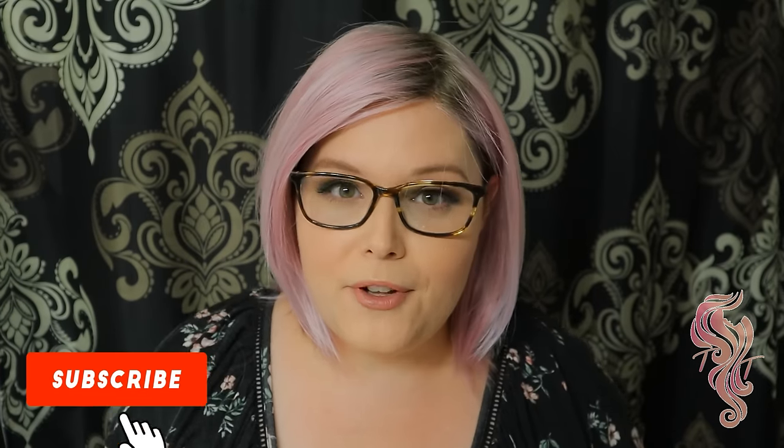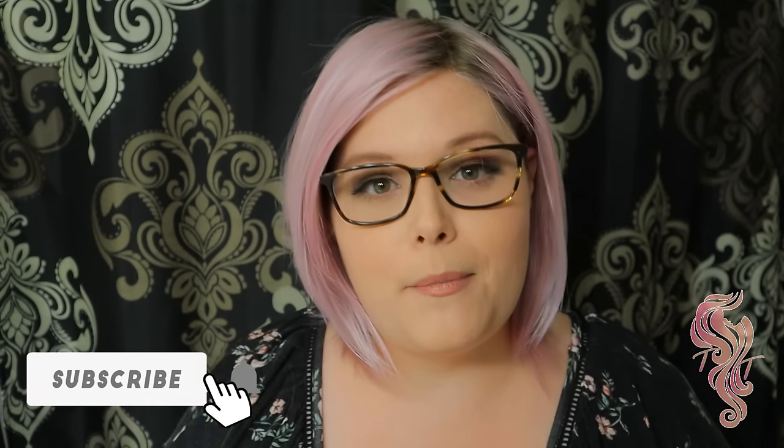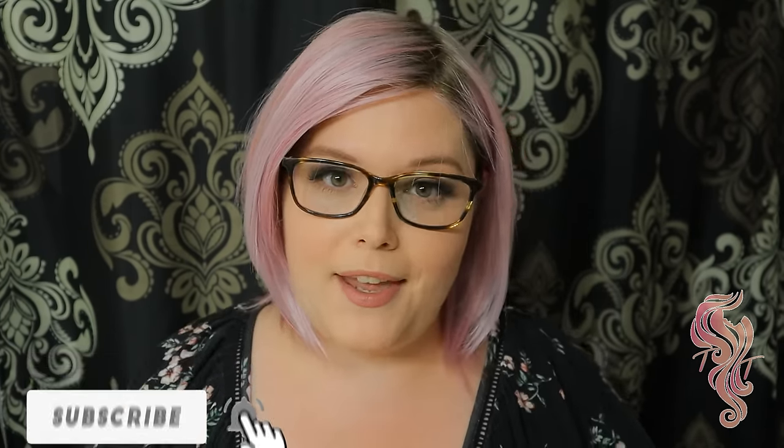Okay, so hope you guys found that helpful. If you have any questions, please drop them below and I'll answer them just as soon as I possibly can. Until next time, bye-bye beautiful.